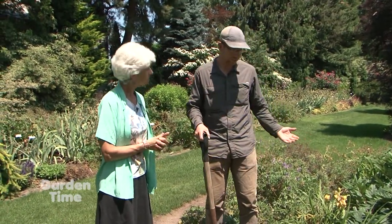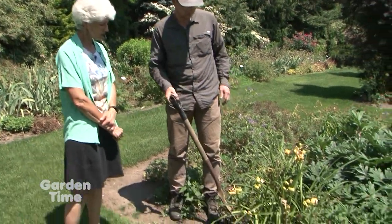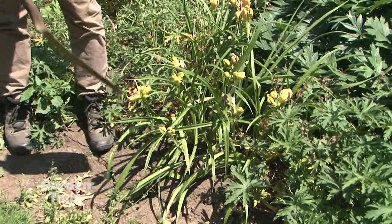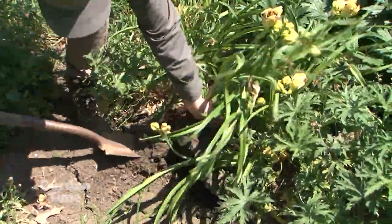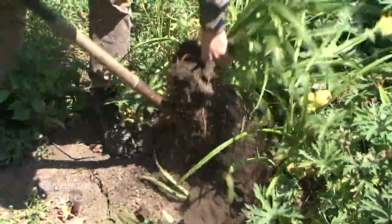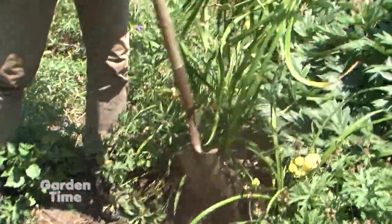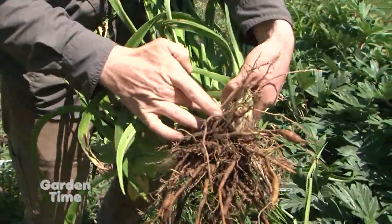So Ben, this looks like a good candidate to dig up. Yeah, and like I was saying, you can dig up daylilies basically anytime, even in the middle of bloom. It'll maybe stress them a bit, but next year they'll be fine. So you just take your shovel or spade, get pretty close to the daylily, and lift it out of the ground. Shake all the dirt off the roots — wow, those are some nice roots!